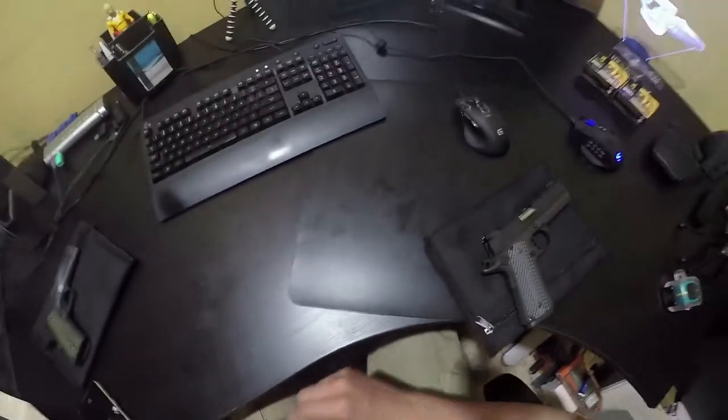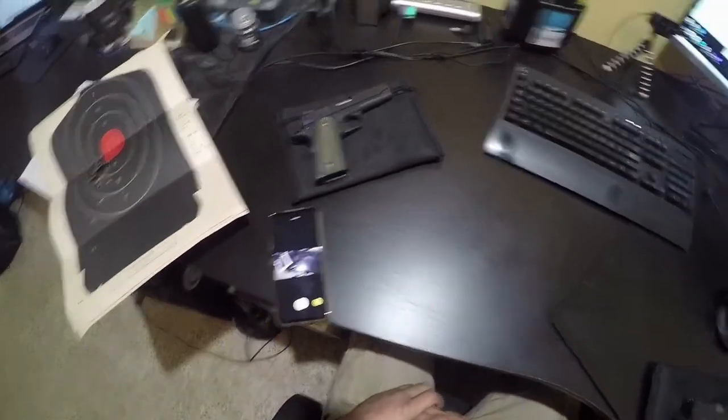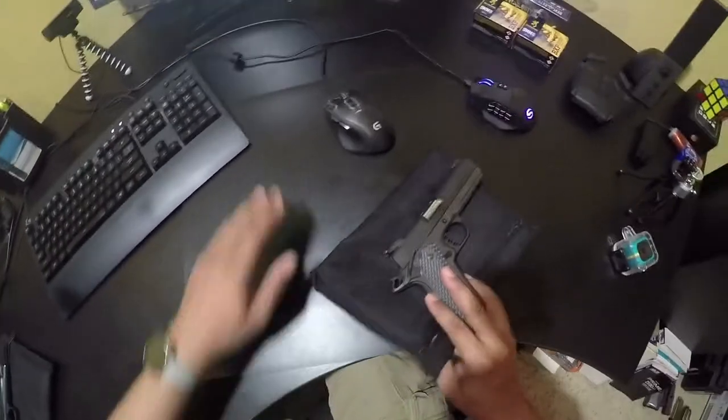I'm going to try something a little bit different. I got a different camera view — I'm wearing a GoPro on a hat clip. See if we can get a different perspective here. Excuse some of my desk because this is a basement office and it is somewhat dusty down here.